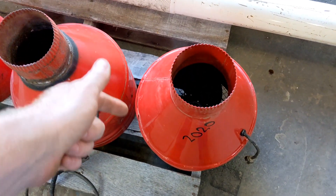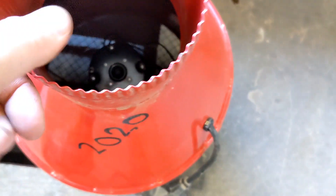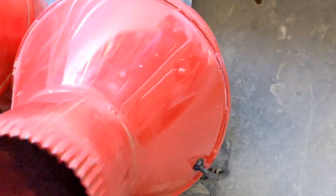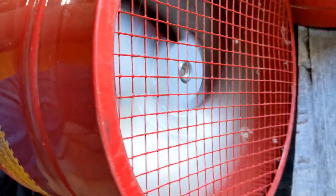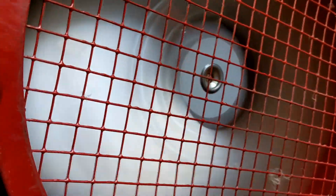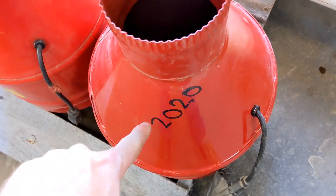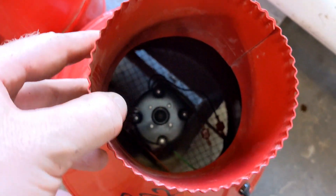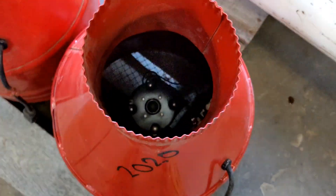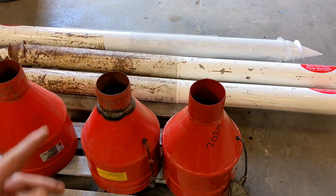Now we're going to plug this third unit in. We've run the third unit now for about 10 minutes — it's humming right along. These units are very bright. I'm going to say this one is the newest of the three, a 2020 based on what's written on it. The cord is in excellent shape. There's no growling, no irregular noises. These are good units and the cones are in good shape as well.